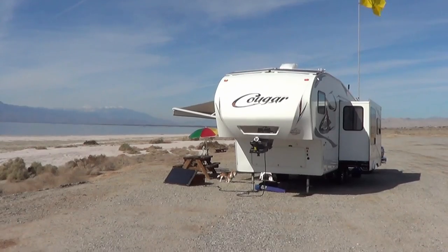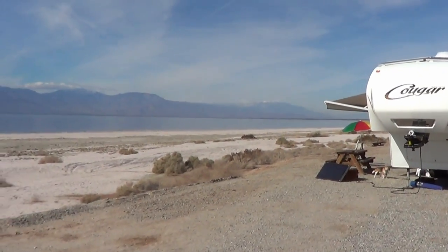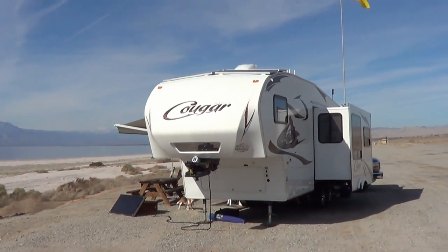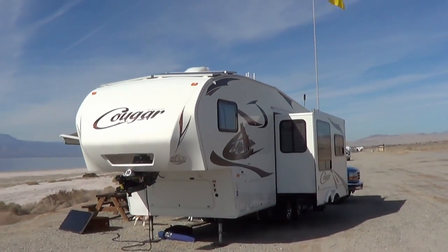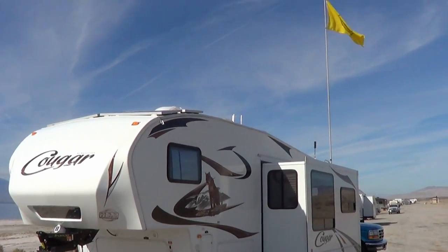Hi guys, Ray from loveyourrv.com. I'm out here boondocking at the Salton Sea enjoying ourselves. I decided to solve a little problem I had with the Winegard Connect Wi-Fi antenna system I installed.